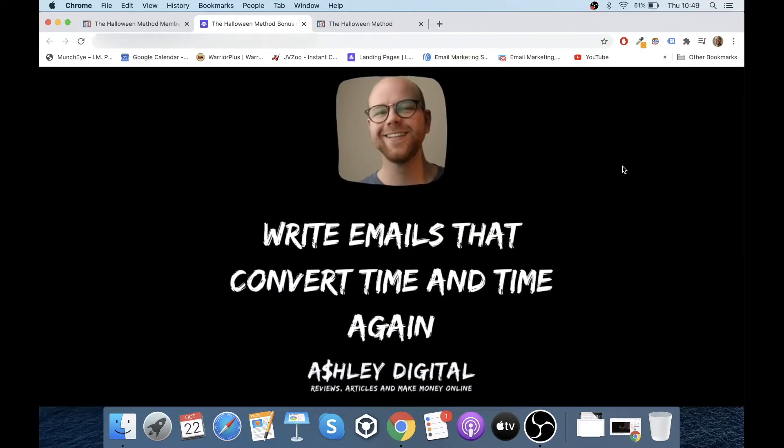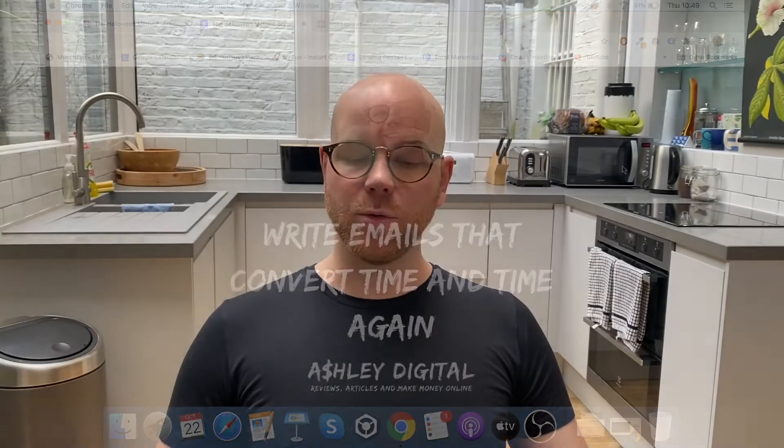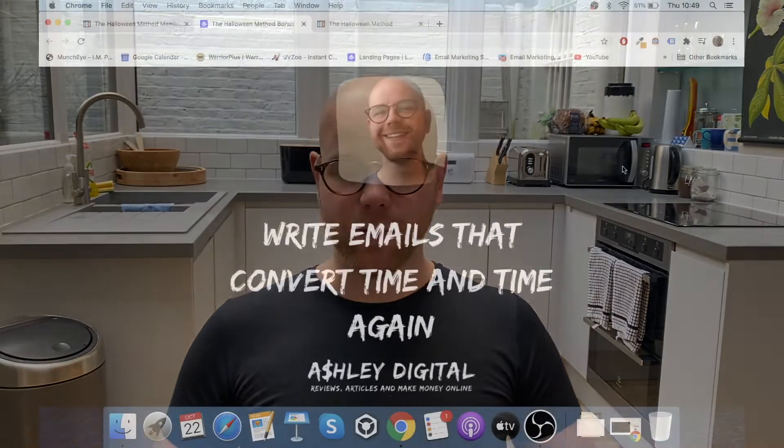Bonus number four is write emails that convert time and time again. This is super important because, as you saw higher up on my bonus page, this method is going to help you build an email list. But once you get that list you've got to start writing emails to people in a way that helps with your conversions and therefore your commissions. In this video I'll show you how to write emails that do convert and how you can copy and paste it yourself.